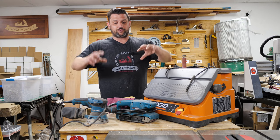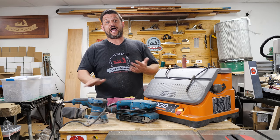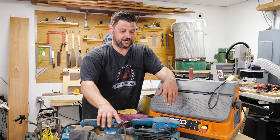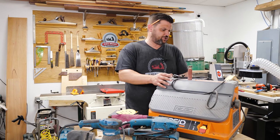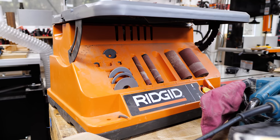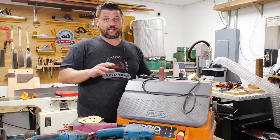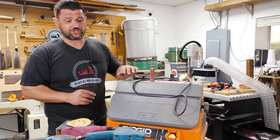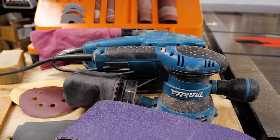We're going to come in close and talk about the different kinds of sanders, different kinds of sandpaper, and how I get sanding done so things stay flat and true. When it comes to sanding there are lots of different options: your standard 5-inch random orbital sander, belt sanders, and your oscillating spindle sander. This Rigid one comes with a belt and different size spindles, which makes it really economical for the price — I highly recommend it, I use it all the time in my shop.